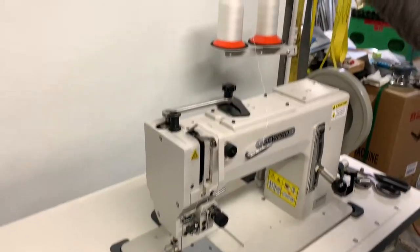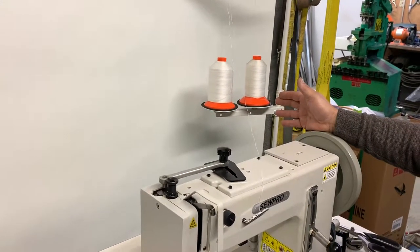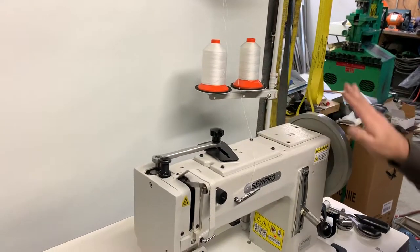It can be used for a lot of other heavy-duty applications. I use size 138 thread, but you can use 207 or even up to 346 size thread with the way this machine is set up.